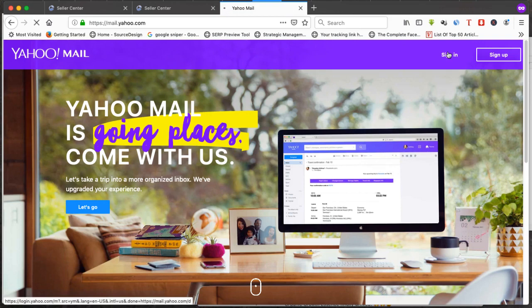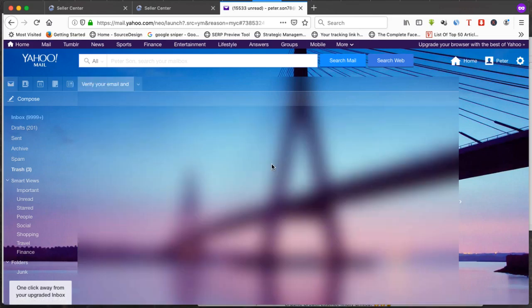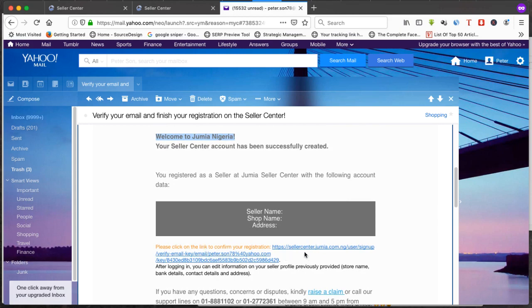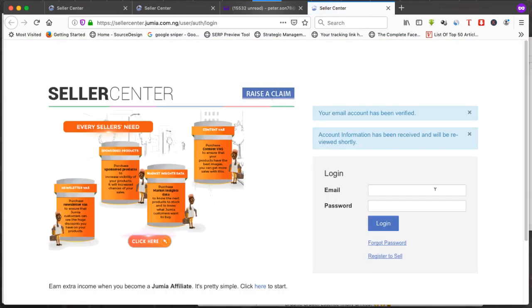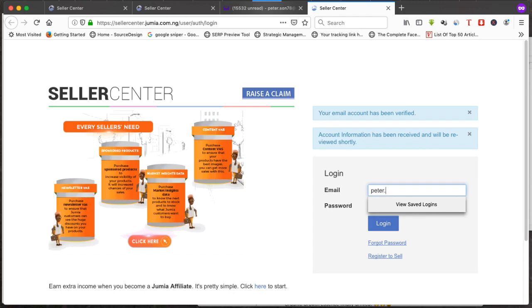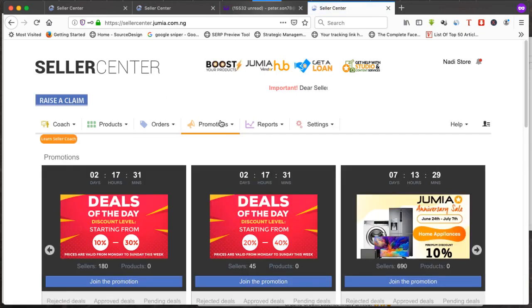I've logged into the email. I click on the email Jumia sent — 'Verify your email address and finish registration.' Scrolling down: 'Hello, welcome to Jumia Nigeria, your seller center account has been created.' Click the link to verify your email account. Boom — your account has been verified. Now log into your seller account with your email and password.